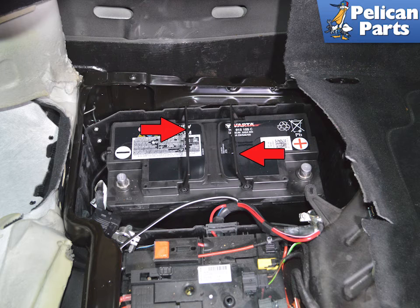Flip up the handles on the battery and lift it straight up and out. The battery is very heavy — get help if needed. If you are leaving the battery out of the vehicle for any length of time, make sure to put it on a battery maintainer. The Cayenne is very sensitive to voltage and it will not take long for this to affect your battery and cause problems after installation.